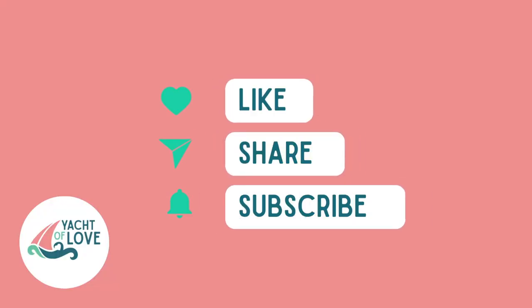Enjoy this week's episode and please like this video, share with your friends and dock mates, and subscribe to our channel — it really helps us get more viewers like you.